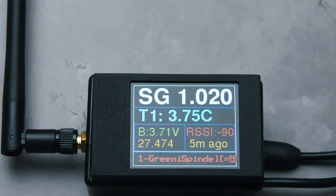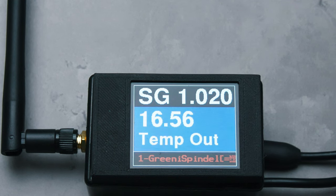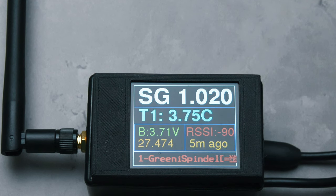Here is some close-up footage of how this device looks when connected during fermentation. You will note that the name of the iSpindle is shown at the bottom, so should you want more than one of these then you will still know which iSpindle each relates to.